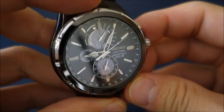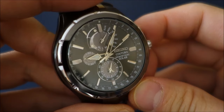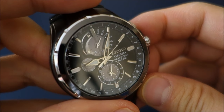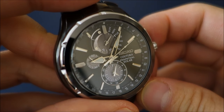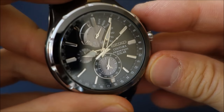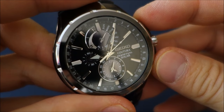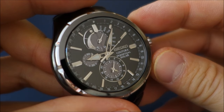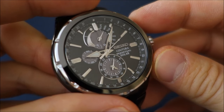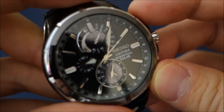The movement on this watch is the Caliber V198, which is used in a few of their models. It is a solar-powered caliber with a six-month power reserve indicator. It's a perpetual calendar, meaning you never have to set the date as long as you keep the watch running with some light exposure every day, and there's no need for a battery change.